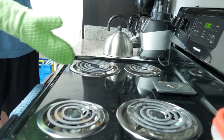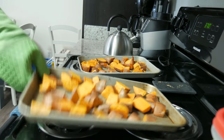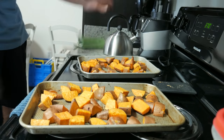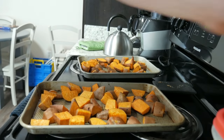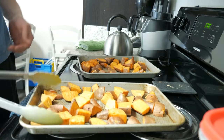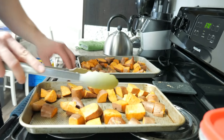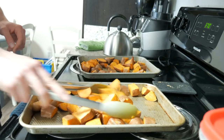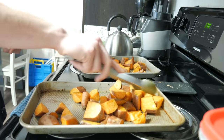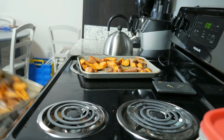Alrighty, the 20-minute timer has gone off. Time to take these puppies out. Now we mix these up — nothing fancy. Do you need to flip every one perfectly over? That's what recipes usually say, but who has time to flip every single potato perfectly? So just move them around, flip some. Maybe you won't flip them all, but it's all going to be okay. A little bit of flippy floppy. Back in the oven they go for another 20 minutes — go hang out and do whatever you want.